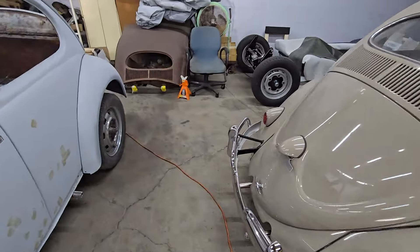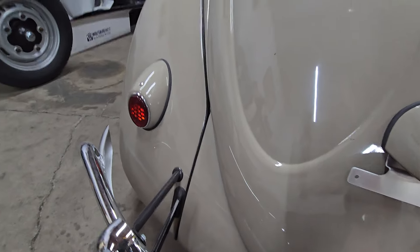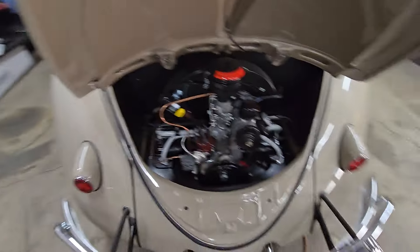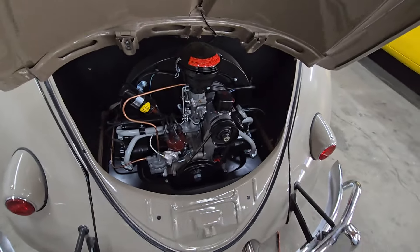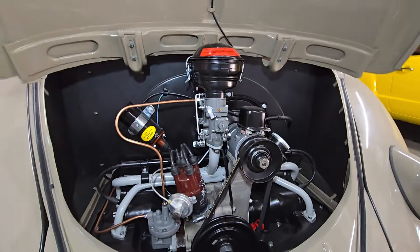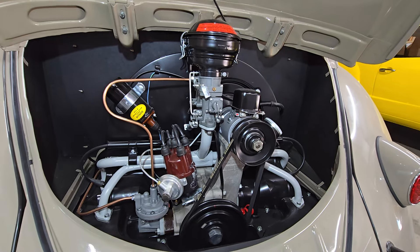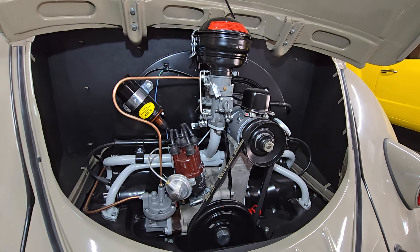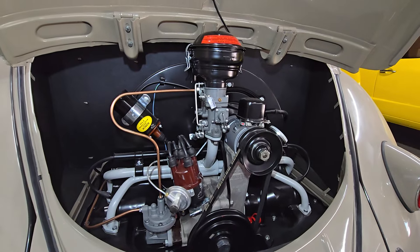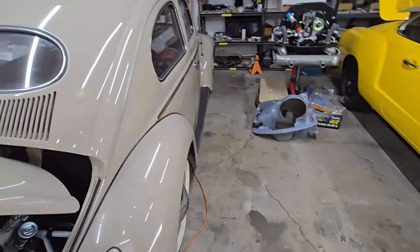For those of you that are maybe new to the channel and haven't seen the motor on this one, let's show it off. It's literally a piece of art. I love the way these motors look when they're nicely restored — all the correct parts and so on. It's beautiful. Super nice car, this 57 Prairie Beige Oval.